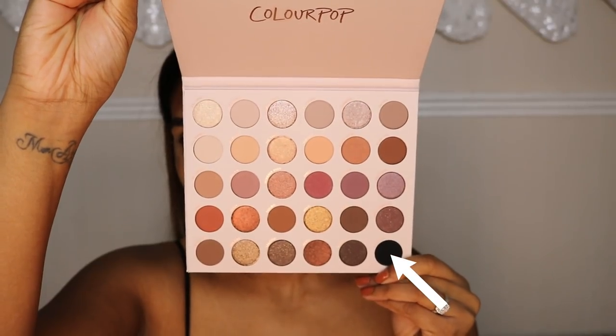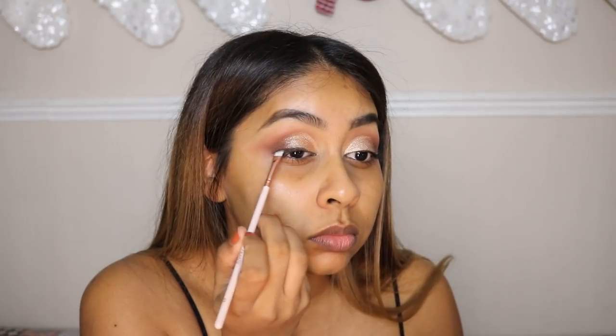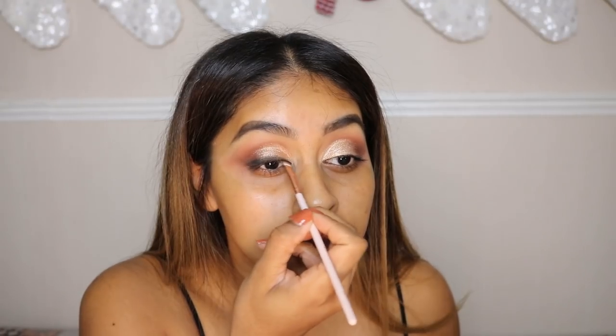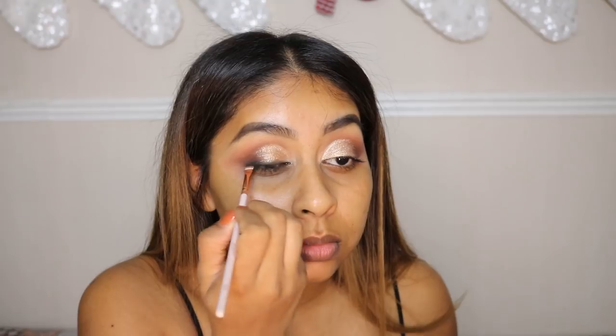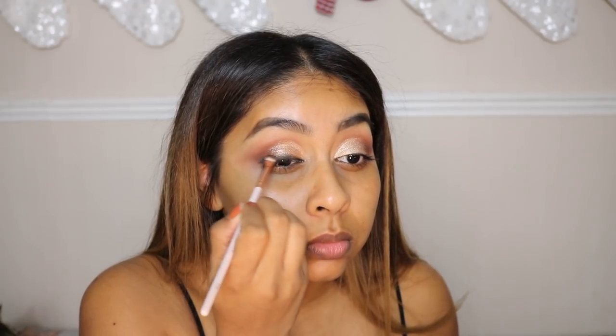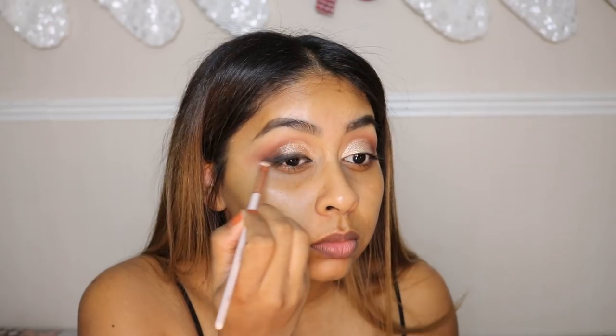I'm now using the Collection Glam Crystals — just to add a bit more glitz, and it was just the perfect touch to the eyes, it's so pretty. Now going in with the black in this palette, which really surprised me because it's so intense. I went back and forth on the lash line, smudged it out to look super smoky, and did a little wing — just drag it out and take your time with this.